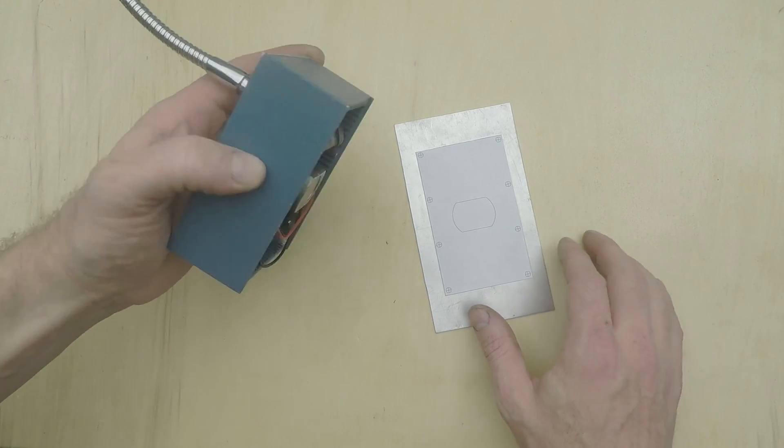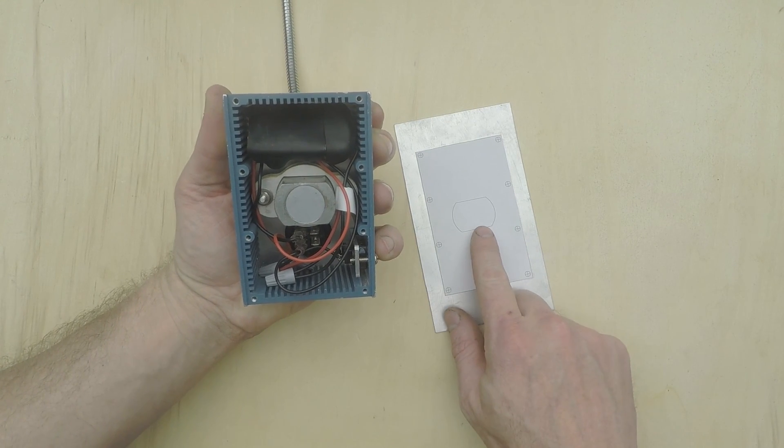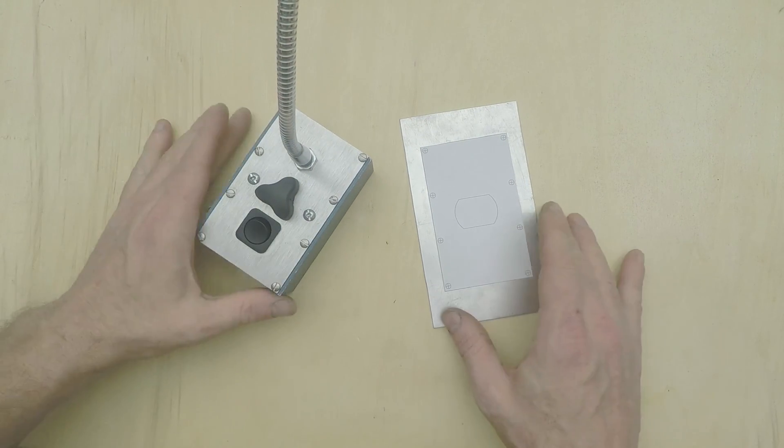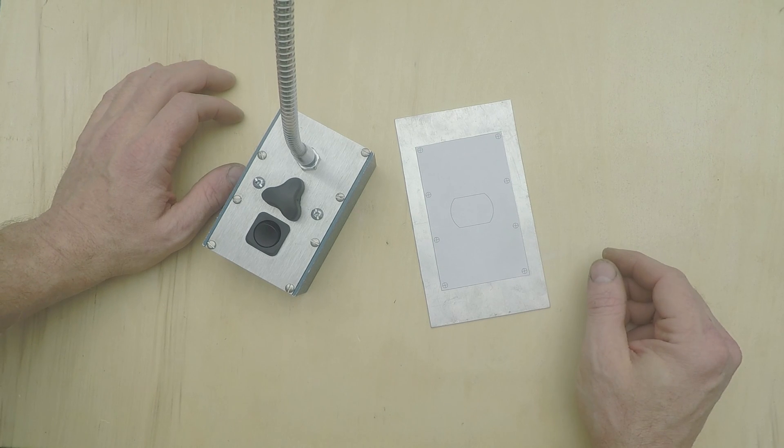or other interactive components. These are often some shape other than round by design, so that when the component's installed, it can't twist in the opening. The downside is that to mount them you can't simply drill a hole and be done with it. If you find yourself doing this kind of thing a lot, you ought to consider a nibbler.